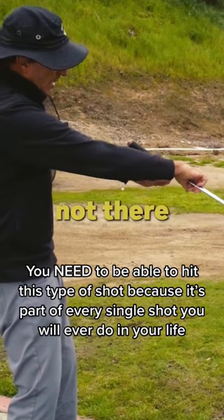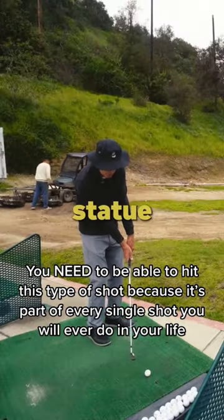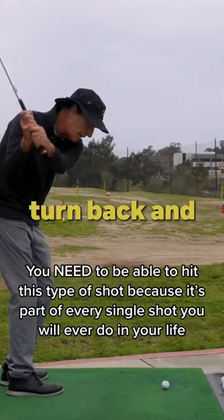So it's that way — not there and not there, but the other way. I'm not going to do anything with my arms and hands. I'm a statue on a turntable, and I'm just going to turn back and turn through.